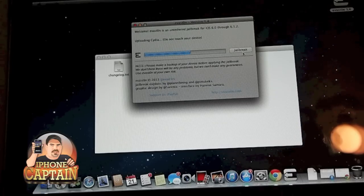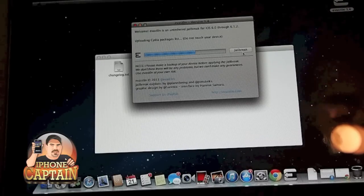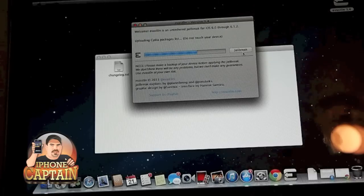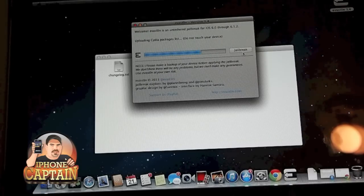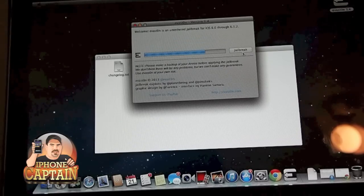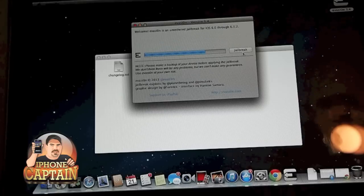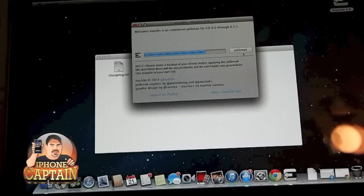In just a moment it'll tell us to slide the slider, unlock the phone, and tap the jailbreak icon. This is a really fast jailbreak, it's simple. And right here it says to continue — please unlock your device and tap the new jailbreak icon.